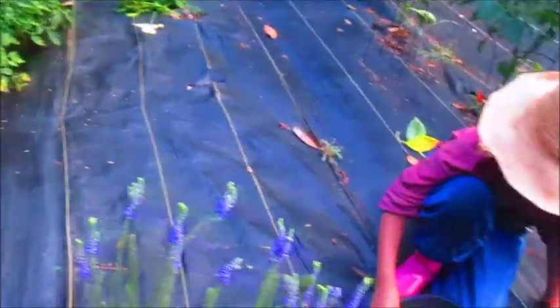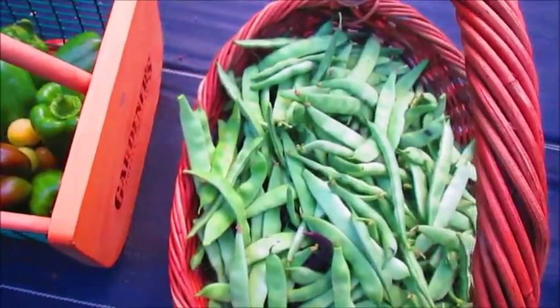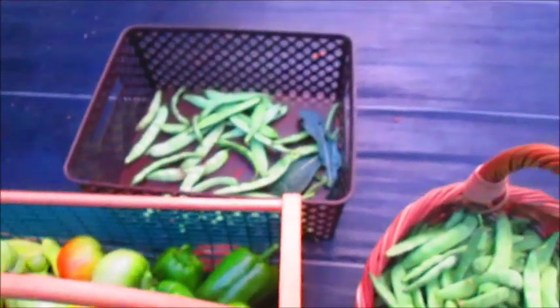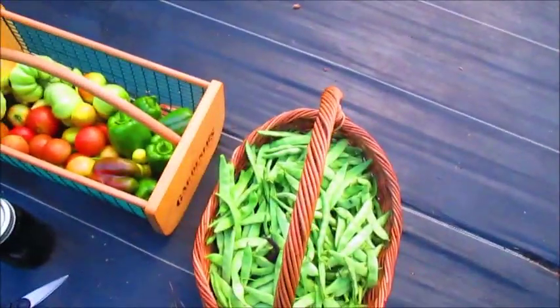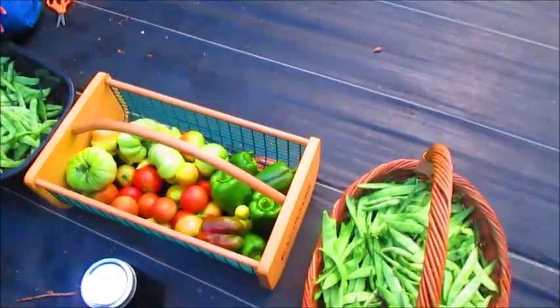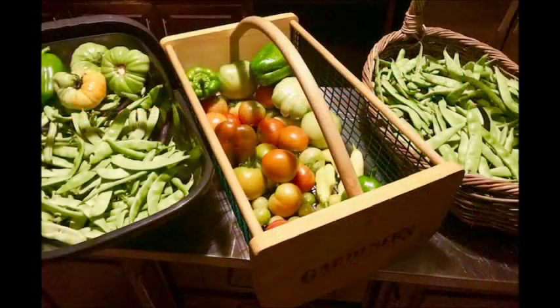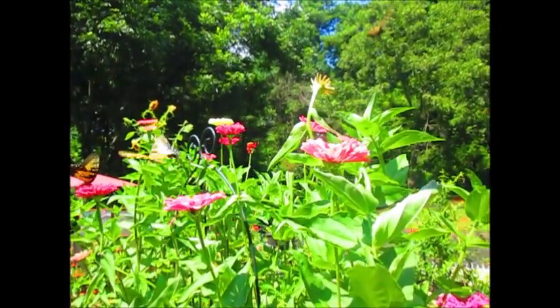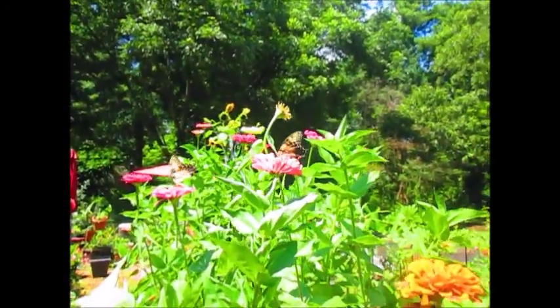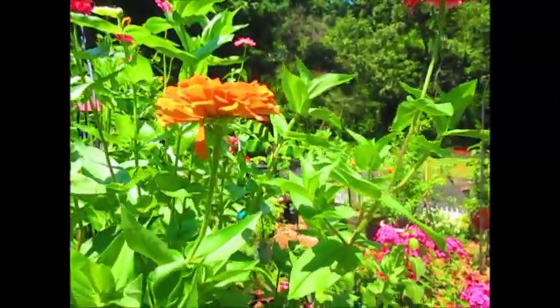We're honestly not done picking green beans for today. This is probably about 15 pounds of green beans just right here in this large basket — we have a basket here, a basket there. It's getting dark so I guess we're going to call it a day. I think we did pretty good picking the green beans and harvesting tomatoes and peppers.